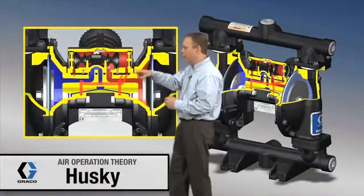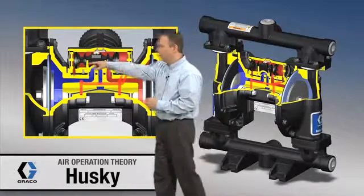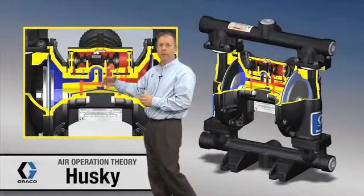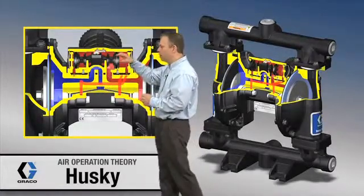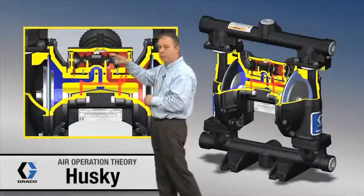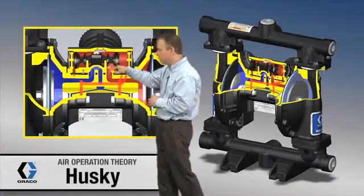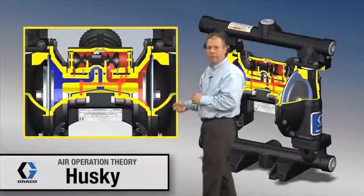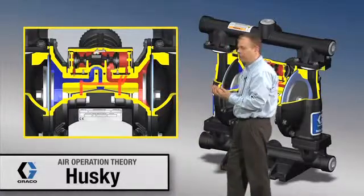Right now, on the red, that indicates high-pressure air. The blue over on the other side indicates low-pressure or venting air. We've got the high-pressure air existing in this module or this air valve, and it's piped down through here and all the way back to the back side of that diaphragm, and that's what's causing that diaphragm to move in this direction.